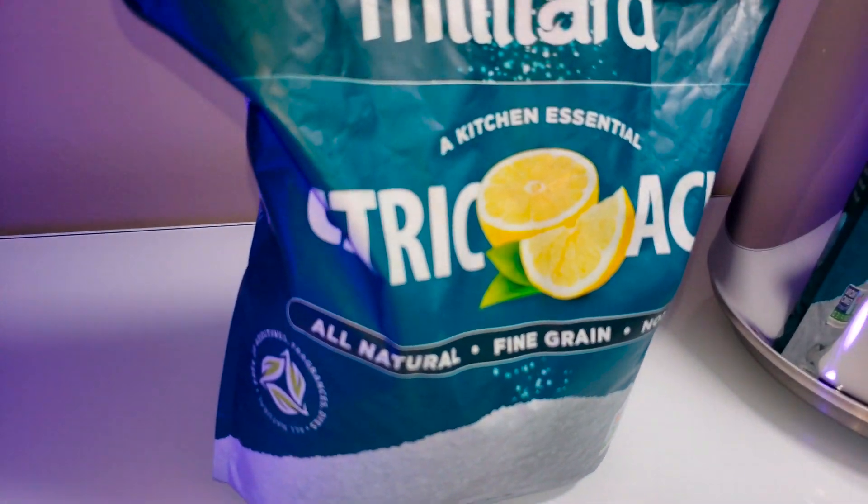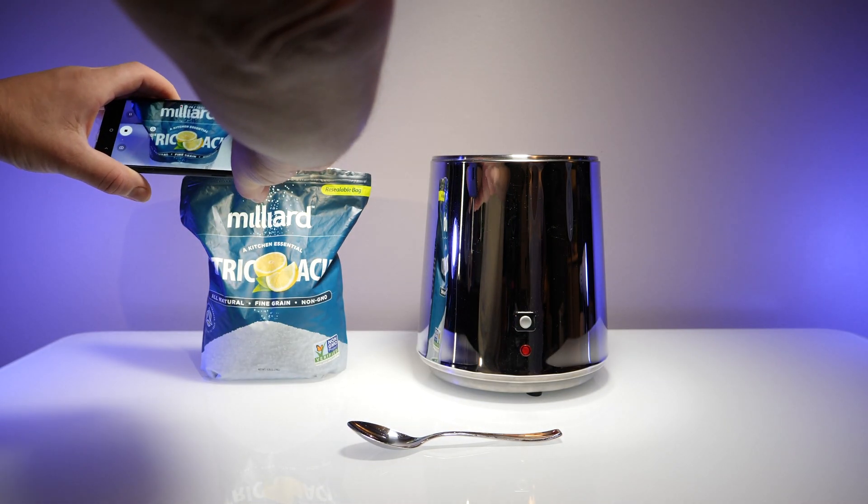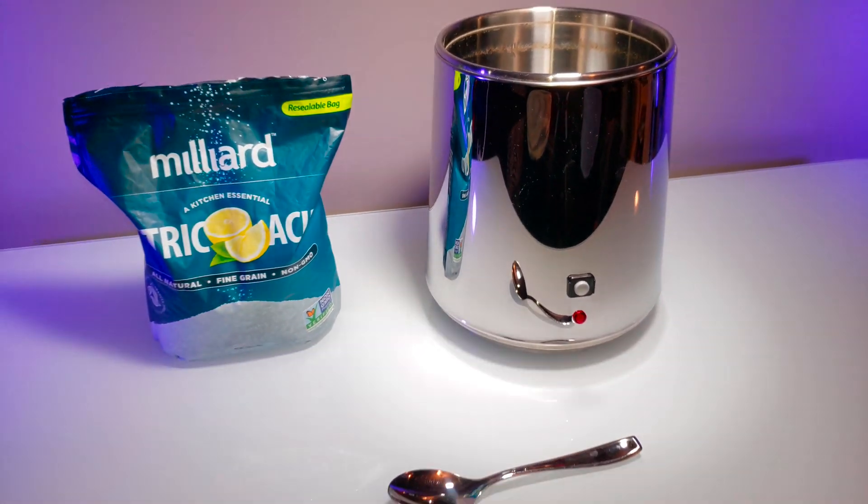Using this stuff right here — citric acid. And it was so easy too. Four tablespoons of that, and that's it.